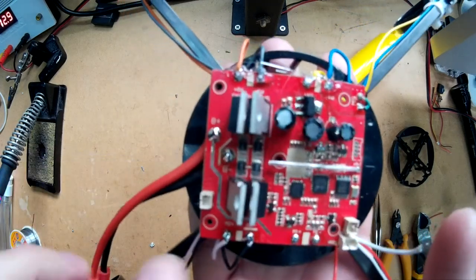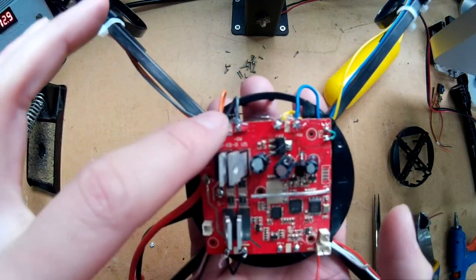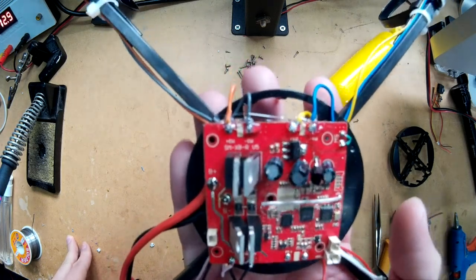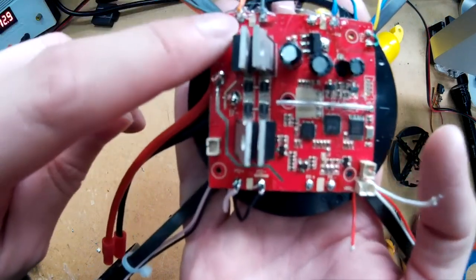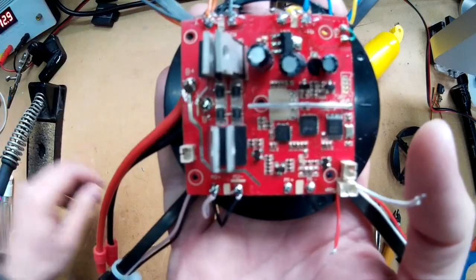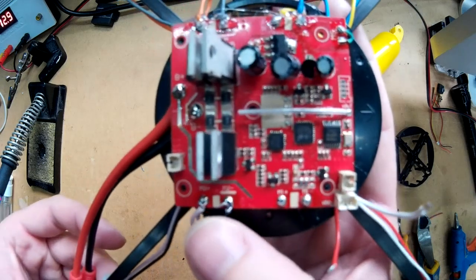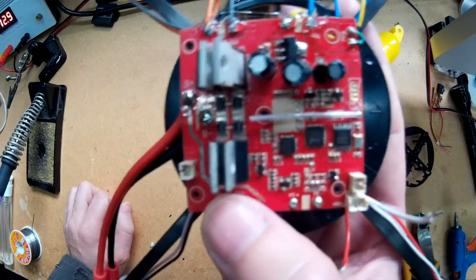I've soldered three sets of the motor leads on, and I've put a dab of hot glue over the top of them just to give a little bit of strain relief, so hopefully they won't wiggle off the board. What you've got is in each corner there are two little pads for the motors. You just need to tin those first, like I have here - there's one on either side. They're labelled M1, M2, M3, M4 all the way around, so you can't miss it.